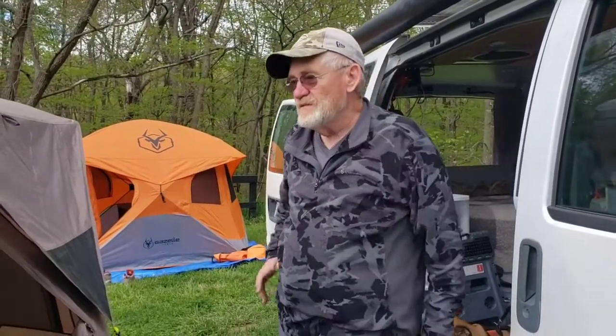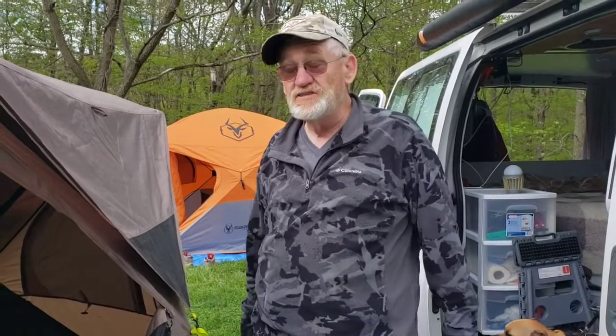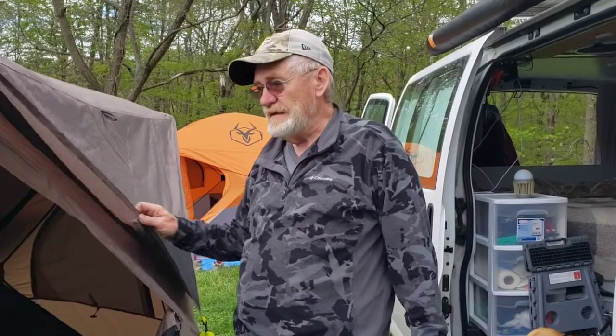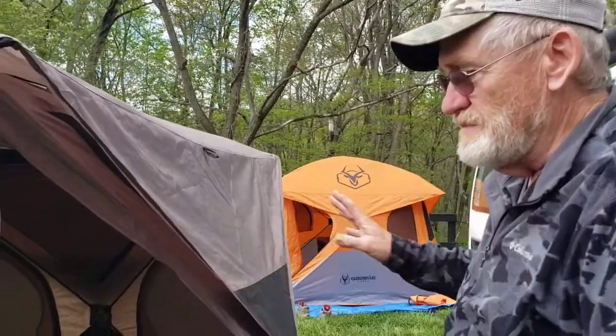I found this online and all the specs were almost the exact same as the Gazelle, but it was about $120 to $140 cheaper. So I thought, let's give it a shot. It goes up just like a Gazelle and has almost the same dimensions.